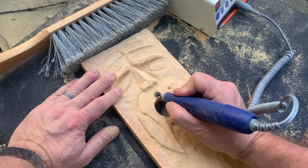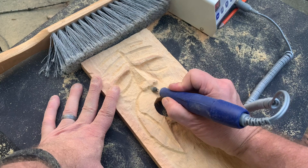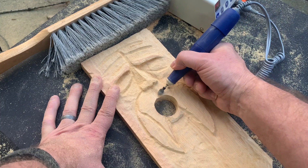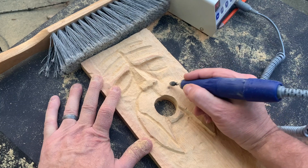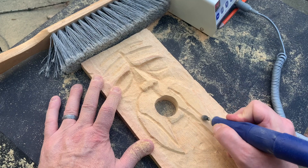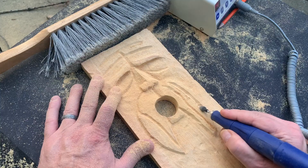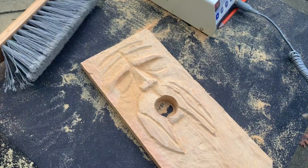Now I'm starting to develop that little separation right underneath the nose, between the two sides of the mustache. Then I'm going to start coming down and creating the hairlines in the mustache and eventually the beard as well. I'll draw these down fairly straight to begin with and then come back and refine them. I'll cross over a little bit to give them more of a random character — I'll do that for both the mustache and the beard area.